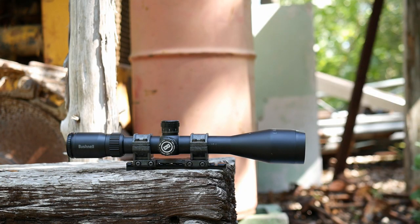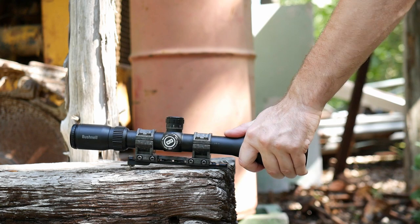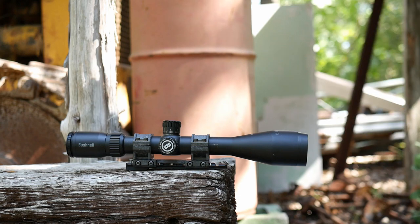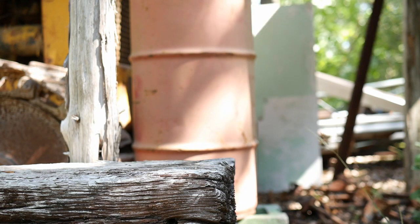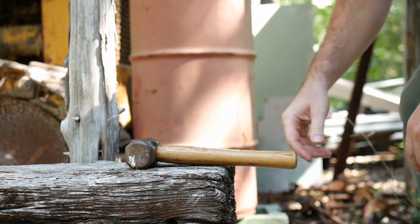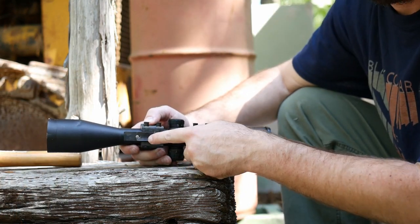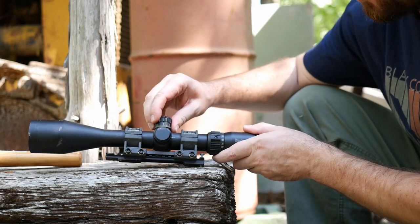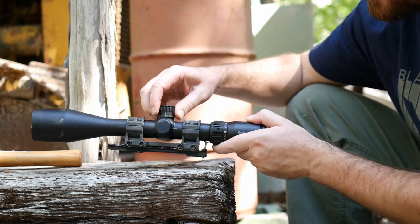Oh my gosh — pulled that wood screw right out. The scope mount's not going anywhere. One wood screw snapped off, the other pulled out. We have a turret that is just completely broken — smashed that a couple times. It is sideways bent.